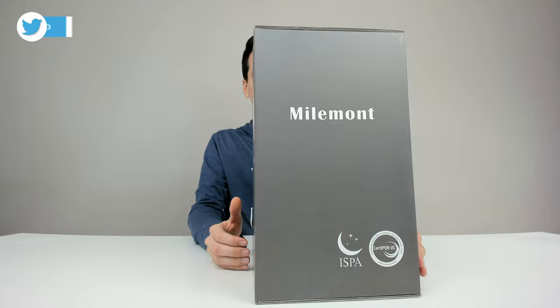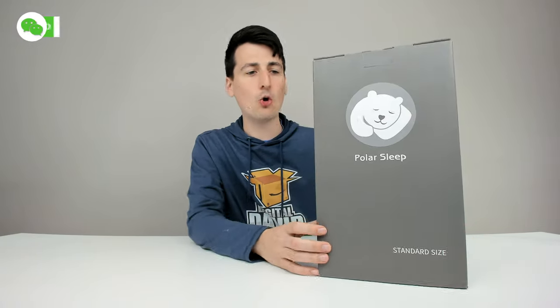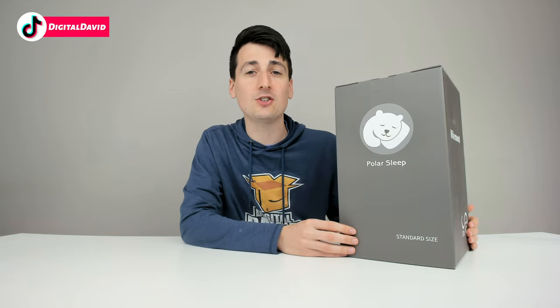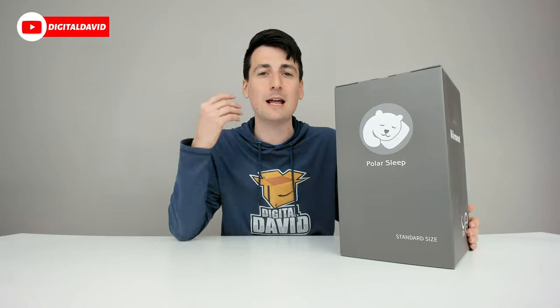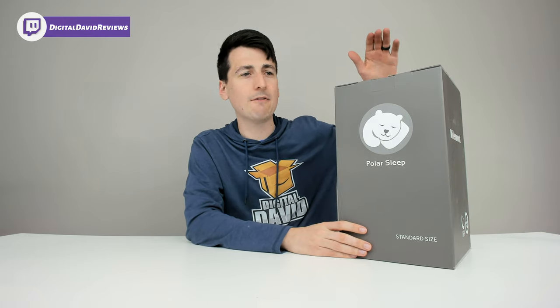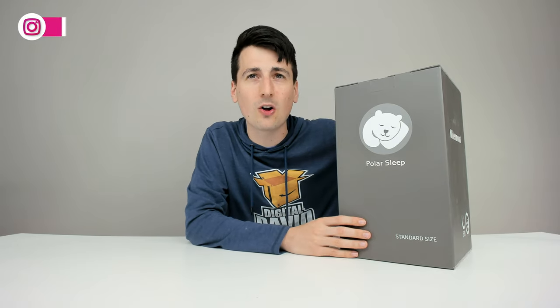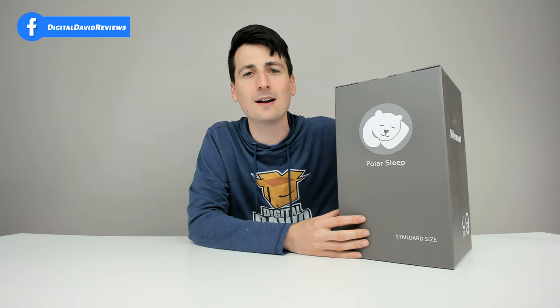It comes in a really nice and simple retail box. This is a gel-infused memory foam pillow that has an adjustable contour — we can remove the middle layer to change the height setting. We'll have four different height options to provide maximum comfort for neck pain, spine pain, and back pain. We have 4.7 inches on the tallest side, 3.9 inches on the short side, or with the middle layer removed, 3.5 inches tall and 3 inches on the short side.